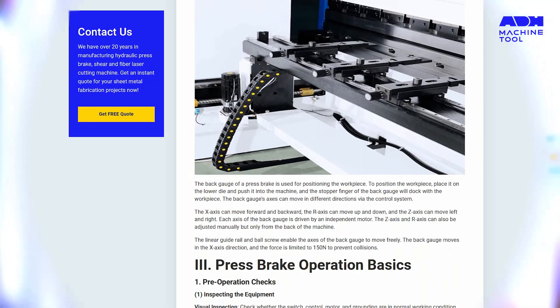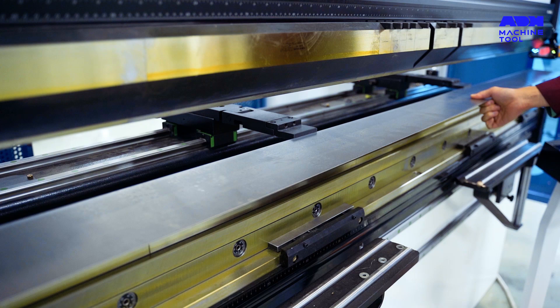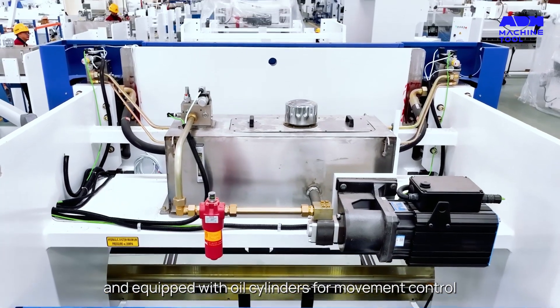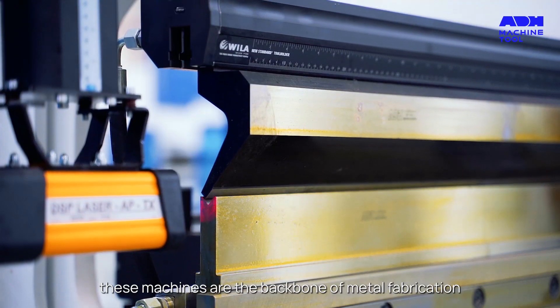Let's jump right in. Press brakes are instrumental in bending sheet metal with impeccable precision. Utilizing upper and lower dies at the ram, and equipped with oil cylinders for movement control, these machines are the backbone of metal fabrication.